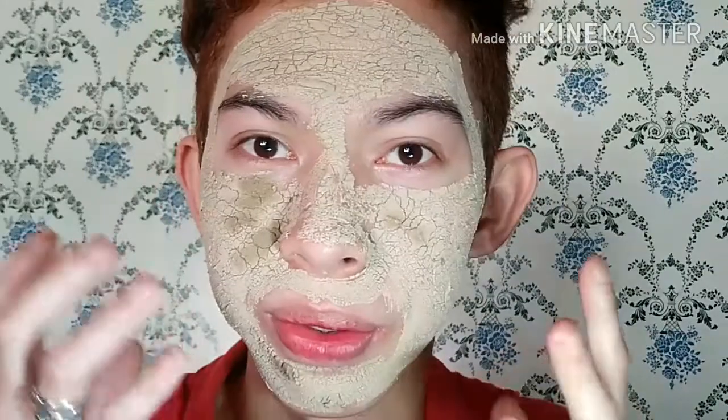Ayan guys, babalik ako after 15 minutes. Mayroon na 15 minutes yung pagbabad ko dito sa clay mask sa aking face. Napaka-bigat ng pakiramdam. Tapos hindi ko magalaw yung mukha ko kasi super tigas na siya. Pag ganito na tigas tigas na siya, pwede ko na siyang banlawan.